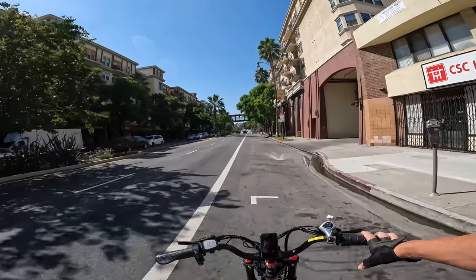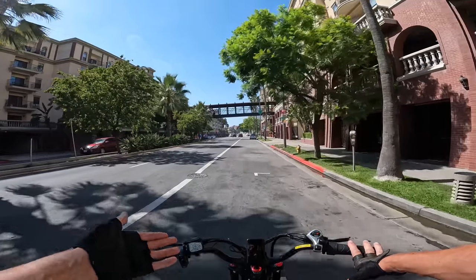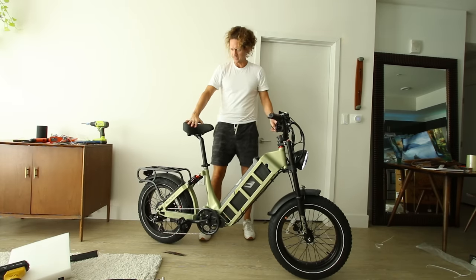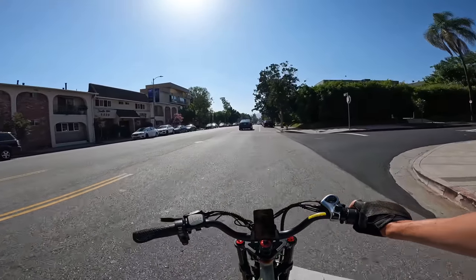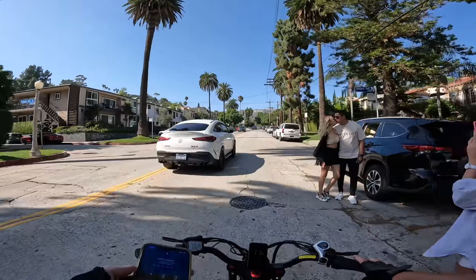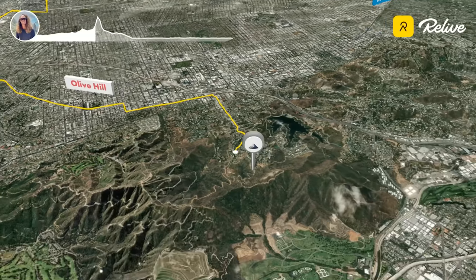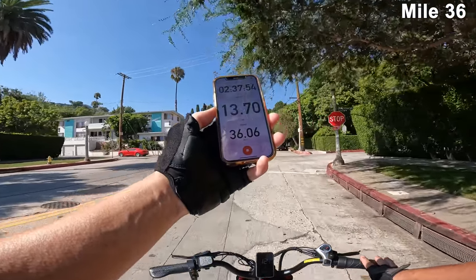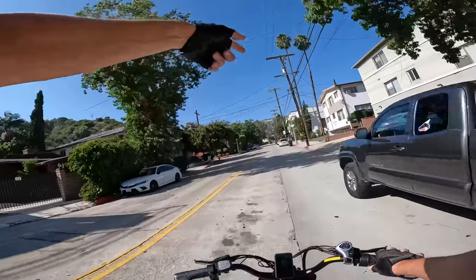Now that I've raised the seat up, commenting on riding position versus the Romeo — I got the Juliet because you can adjust the seat height, and that's coming in handy now. We're still cooking at 27-28 miles per hour. Not taking it easy on this thing. Here we are at the base of the Hollywood sign climb. We have 5 bars right now, 36 miles into this ride, 2 hours and 37 minutes.